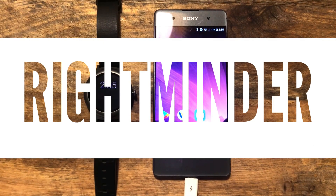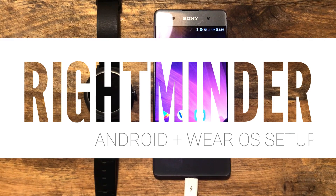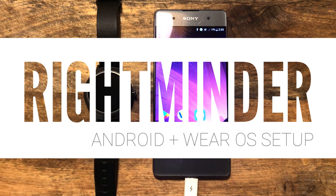Hello there! This is a very quick video on how to install Rightminder onto your Android phone or Wear OS smartwatch. This is not a video on how to install your Wear OS smartwatch or pair it with your phone for the first time. There's plenty of information out there and Google makes it relatively easy to pair your watch anyway, so just follow the instructions.